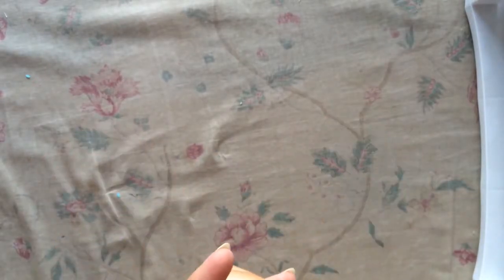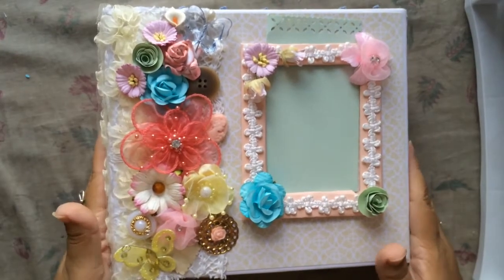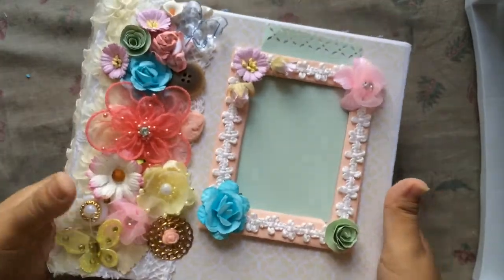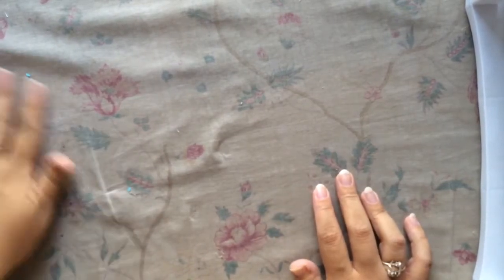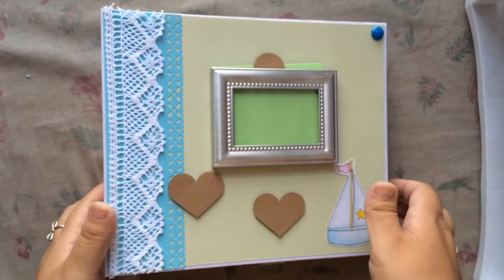Hi everyone, it's me Paula and I'm here to do a project video share. I created a mini album very similar to one I had shared a few weeks ago. This new one is a baby boy theme with the same style — inserts, pockets, and all of that. I had such a hard time because I wanted to go crazy with embellishments and flowers and rhinestones, but I couldn't because it's for a boy. I tried to make it as simple as possible and I really like how it turned out.